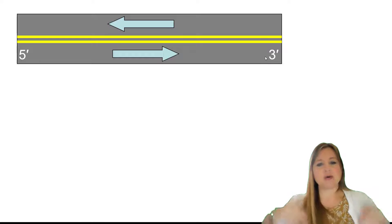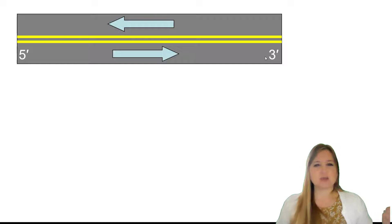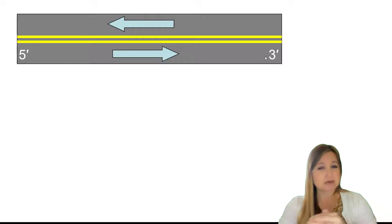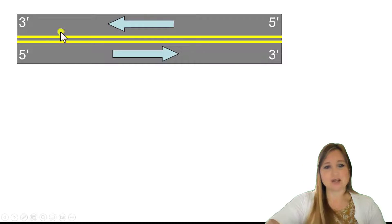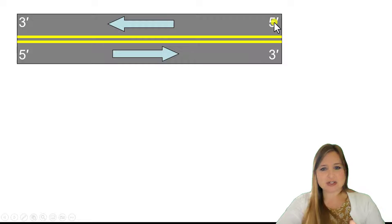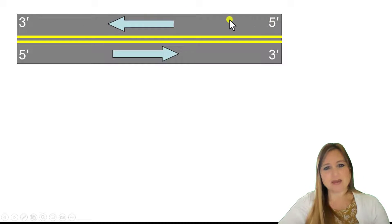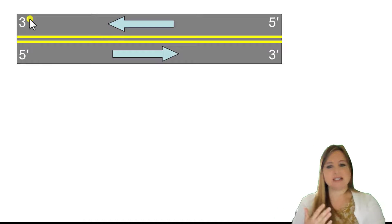What does that mean about the other strand going in the opposite direction? Well, forward is always 5' to 3'. If this bottom strand is going left to right, 5' to 3', that means that the top strand of DNA — its 5' to 3' — is going in the opposite direction. So the bottom strand here is going forward from left to right, 5' to 3'. The other strand is going forward from right to left, which is going to be 5' on the right to 3' on the left.